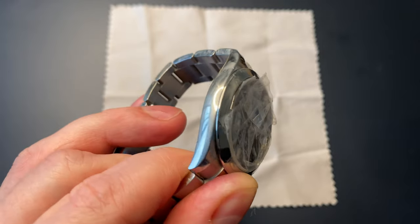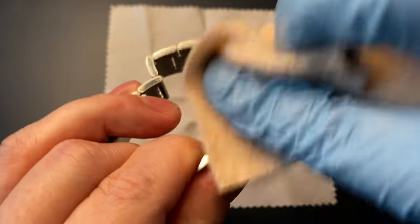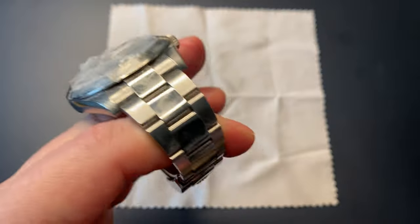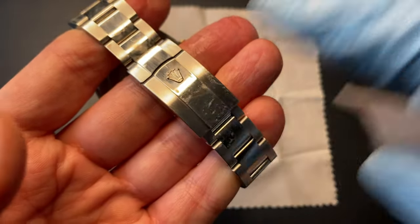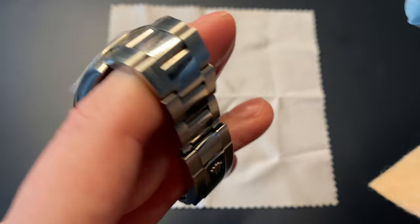So now I'm finished with the bezel. Let's take the sides of the case — they are much easier than the bezel. Now I'm going to do a light polishing on the center links because they are also high polished, and then I'm going to end with the clasp. Then we're going to clean the watch in water and see the result.